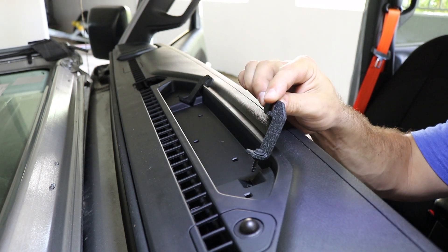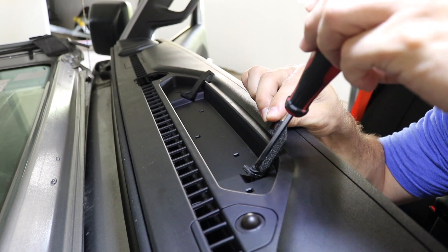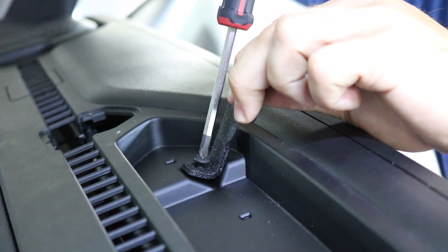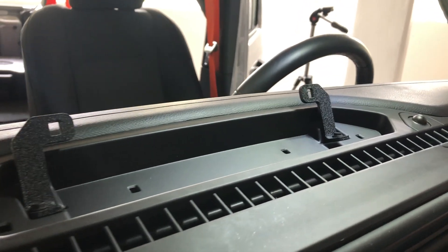The next step is to screw the center brackets back into the cubby using the factory hardware. Make a note of the orientation of these brackets — they're going to be pointing inwards, and that's how the center of the dock is going to mount.